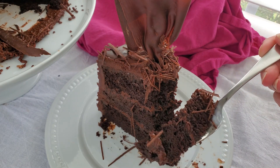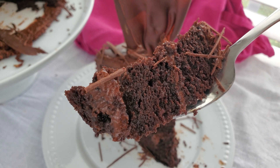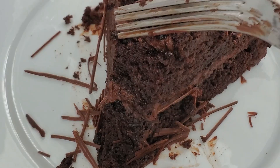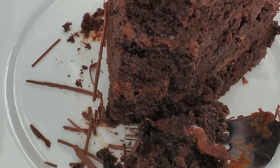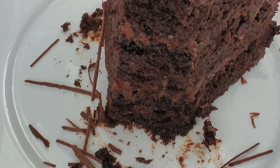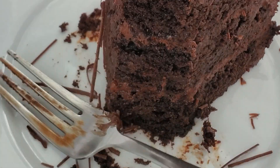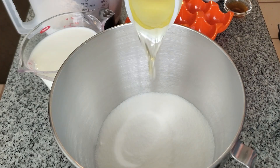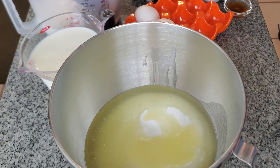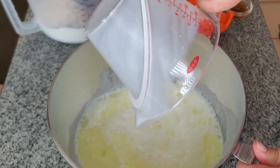Hello everyone, today I'm going to show you how to make my ultimate gluten-free chocolate fudge cake. This is a little slice of heaven for all you chocoholics out there, or just somebody who really has a chocolate craving — this will satisfy those cravings. So let's get started. This is my go-to chocolate cake; I've used it for so many things and made it at least a hundred times.